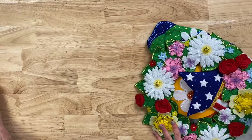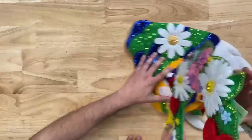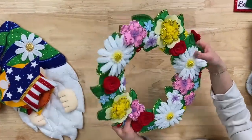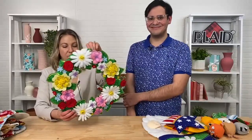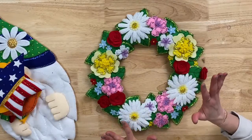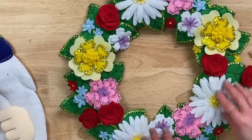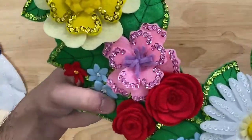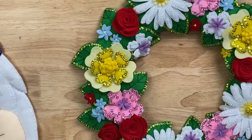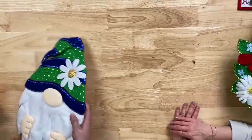Now moving to spring — let's start with the spring wreath. This is so beautiful. It's 3D and you can actually hang it or lean it — great for a door, mirror, mantle, or just wall decor. It has beautiful 3D embellishments: gorgeous roses and stitched veins on the leaves. This is the Spring Wreath, available on PlaidOnline.com for spring decor.